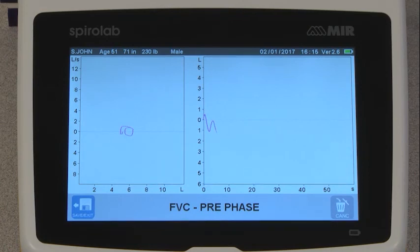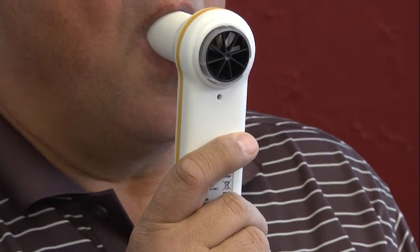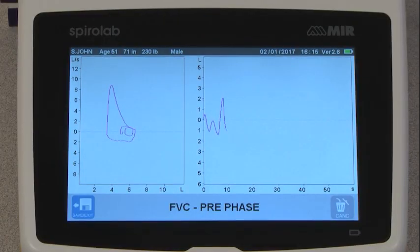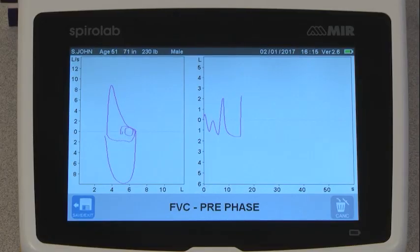Then they will take a deep breath, filling their lungs completely, and then exhale all the air in their lungs as fast, as hard, and as long as they can. When they cannot exhale anymore, they will hear a beep telling them to take a deep and complete breath in.